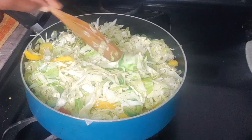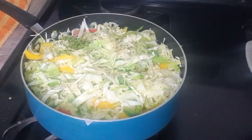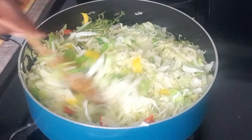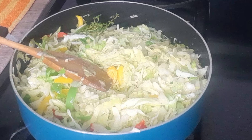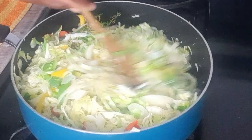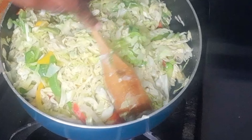I'll allow this to continue cooking — so stay tuned. My cabbage is still going at it. Let me turn up the stove a little bit more, but we don't want it too high — we don't want to start burning the vegetables before they are cooked.